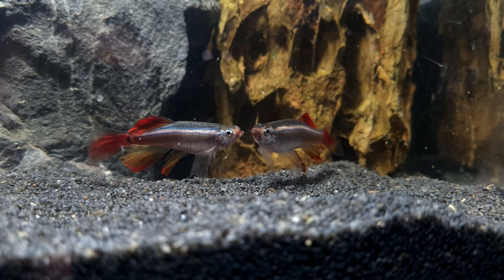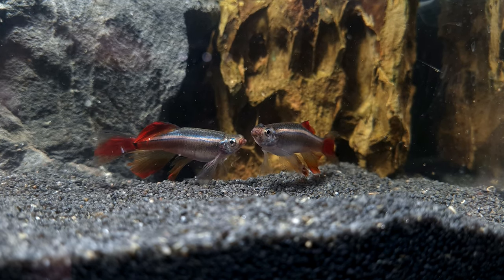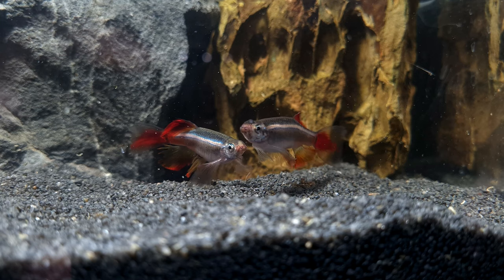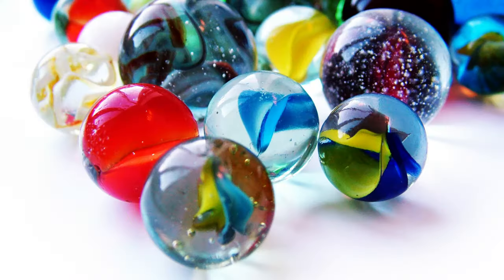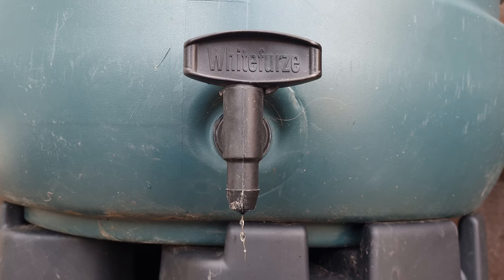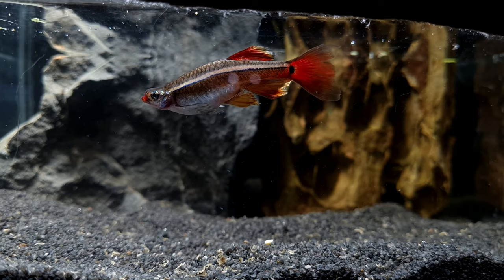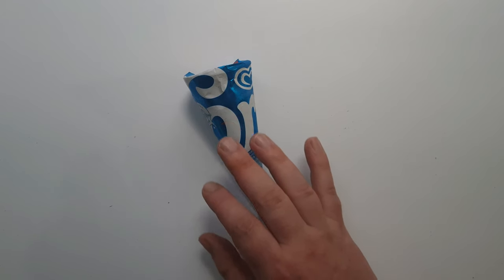Hi everyone, welcome back to our little UK fish room and the first video in a series on how to breed different types of fish. In today's video we will be starting with the easiest of them — the white cloud mountain minnow. For this breeding project we will need marbles, java moss, daphnia, rainwater from our water butt, two male and two female long-fin white cloud mountain minnows, and a strawberry cornetta.